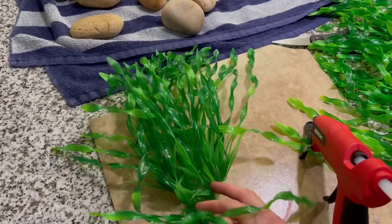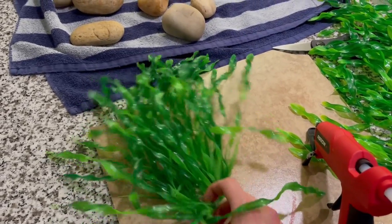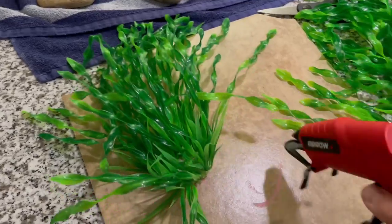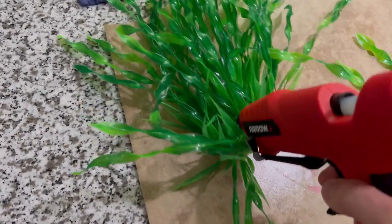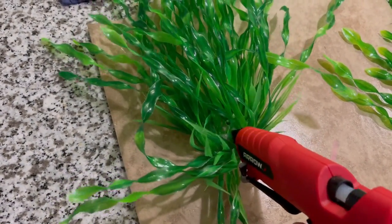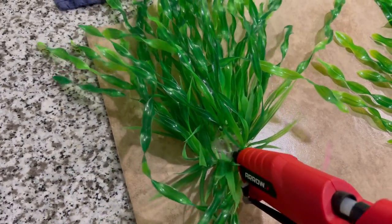I also got this giant plant that actually looks really nice from the same place. If you want to see what products I'm using, head to the description of the video — I'll have links to everything I'm using, so if you want the same stuff or references to where to start, check out the links in the description.